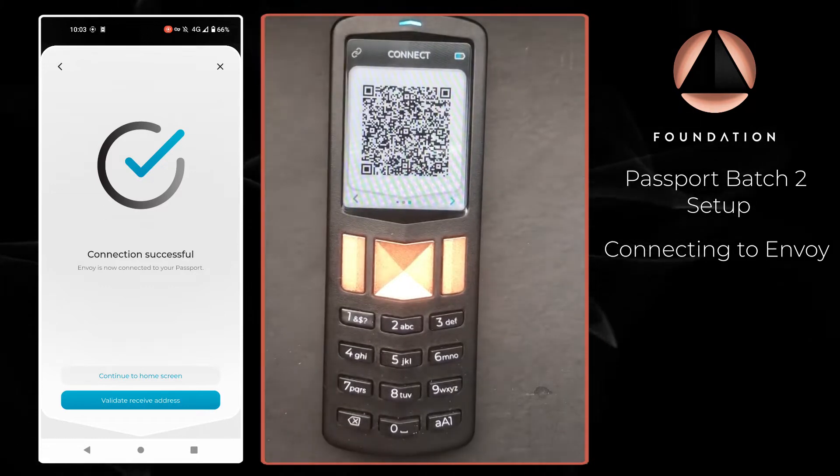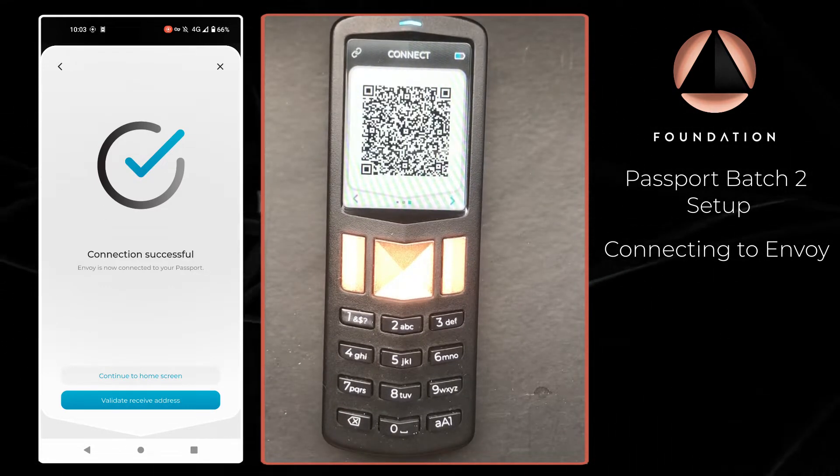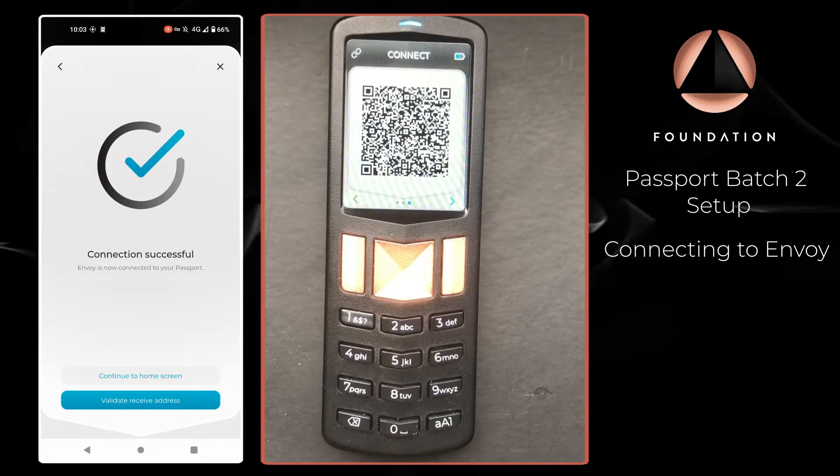We've got a successful connection information message and we now have the option to either skip straight to the home screen, or the more advisable route is to validate a receive address.